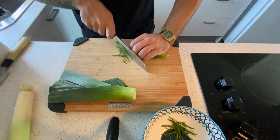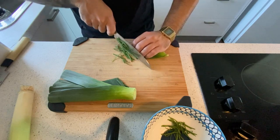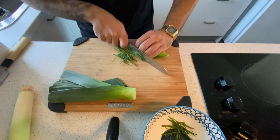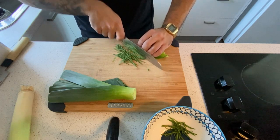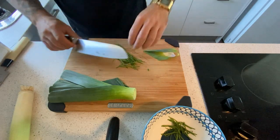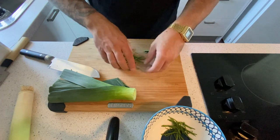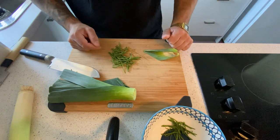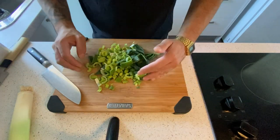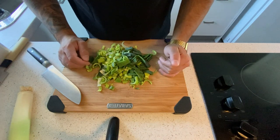If you don't know how to do chiffonade, it's just a very thin slice - half a millimeter or one millimeter. It depends on your technique and how sharp your knife is. It just needs some practice. So I'm gonna quick-blanch it and ice it down. Then roughly chop your leek - it's gonna go in our purée. I'm gonna cook the last one so it cools down very quick and keeps a nice green color.